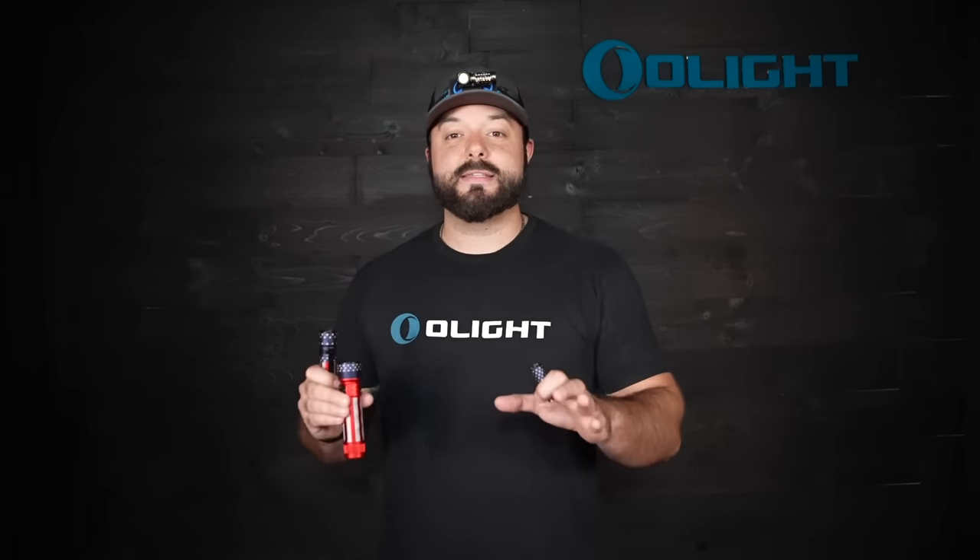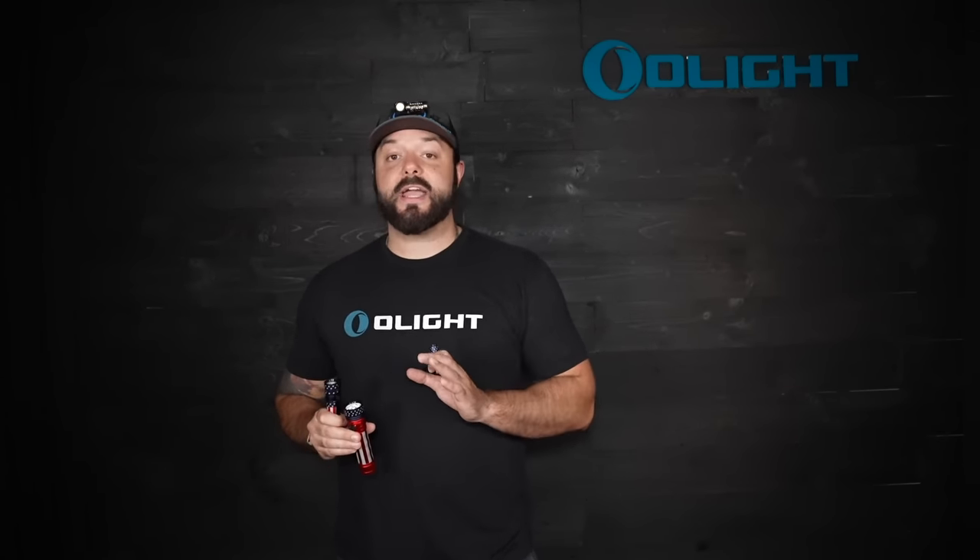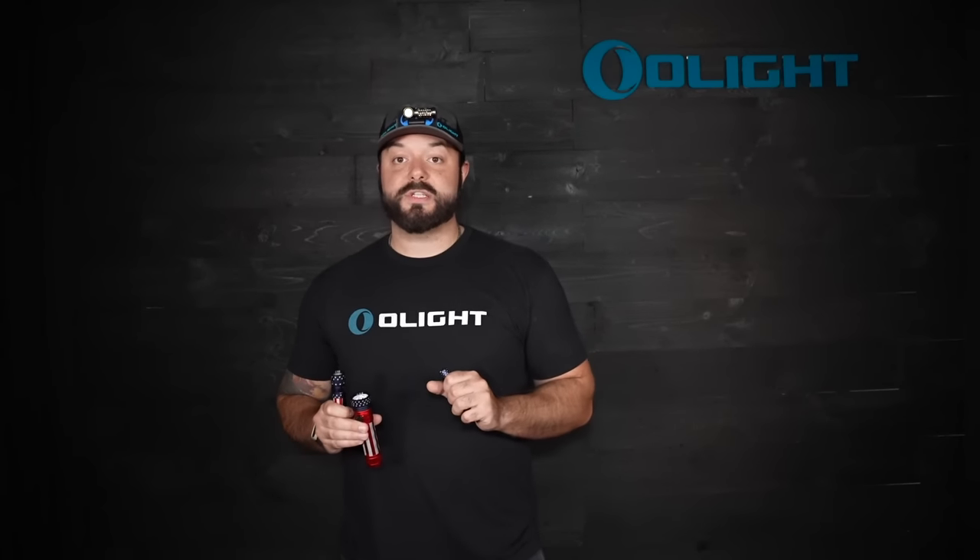We get asked on our social media every single day when the new Patriotic Olights are coming out. We are happy to say that we not only have one, two, three new lights, but we even have new Patriotic scales for the Drever Pocket Knife. This is an absolutely amazing Stars and Stripes edition sale, and we hope you guys are excited because we have Flag Day, Father's Day, and the 4th of July coming up. This is the perfect time to pick these lights up.